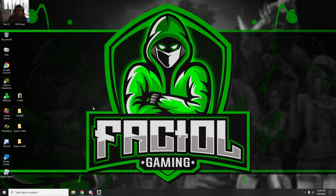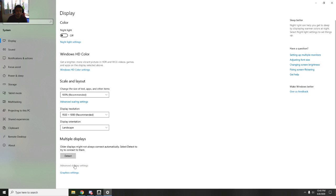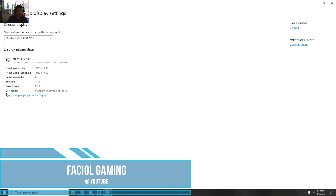To activate 144Hz from 60Hz, all you need to do is right-click on the desktop and go to Display Settings. Then go into Advanced Display Settings. This is the monitor — the 27-inch 144Hz — but the display information currently shows 60Hz, so we will make it 144Hz.